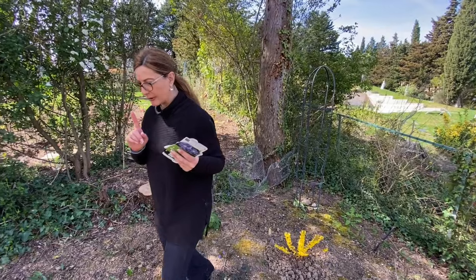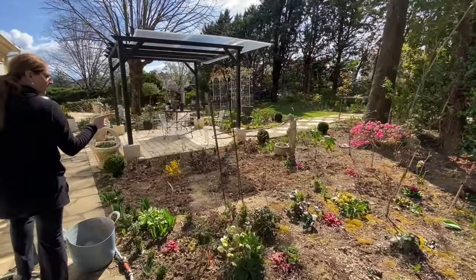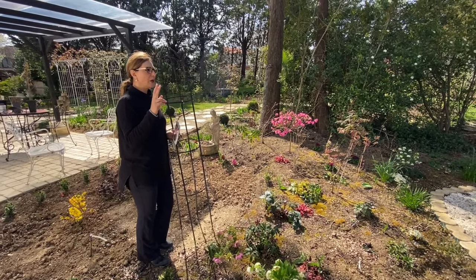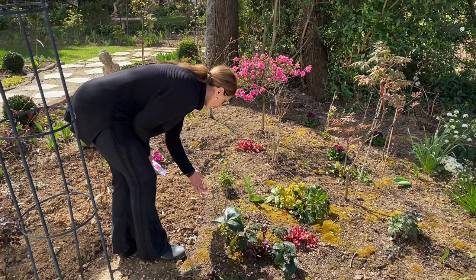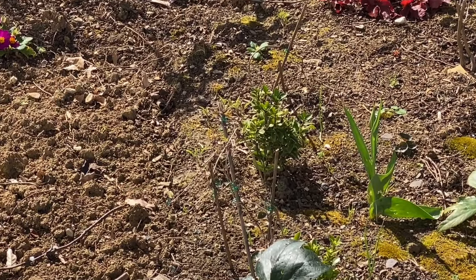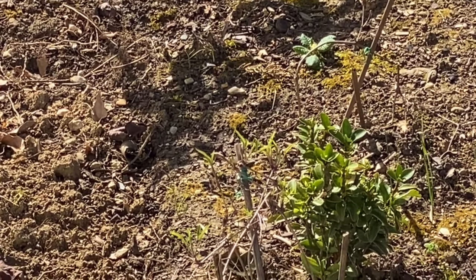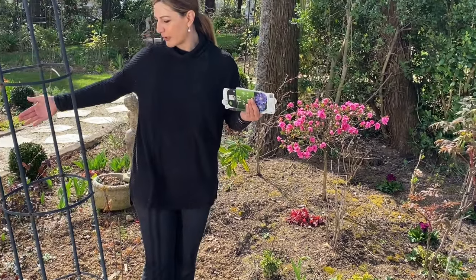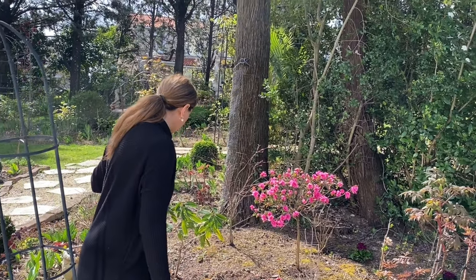I also have a couple of bush Clematis — another variety we didn't talk about — these are perennial varieties where they don't get really tall. They become like a perennial size. I have three planted here called Little Lemon, which has a beautiful yellow color. I also have another one called Blue Ribbon. These ones will not get any taller than 50 centimeters — about half a meter — so they will kind of fill in and just be like a bush, a small clump of Clematis. Now since we changed this bed quite a bit and extended it, I still need to cover and add more soil.